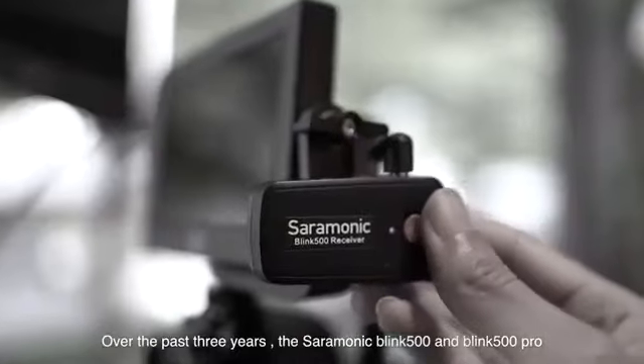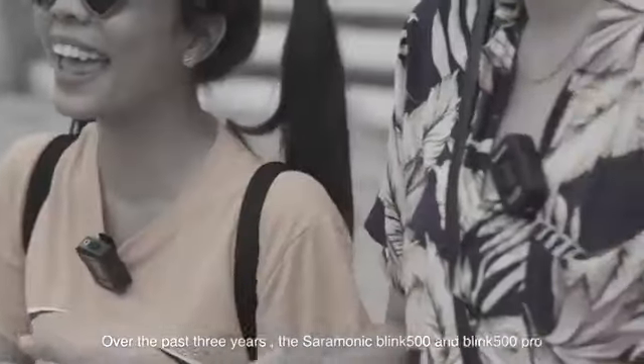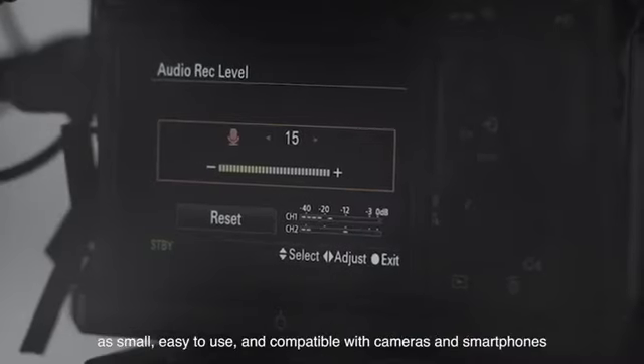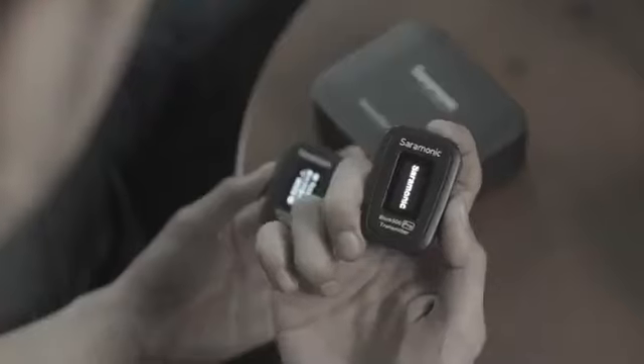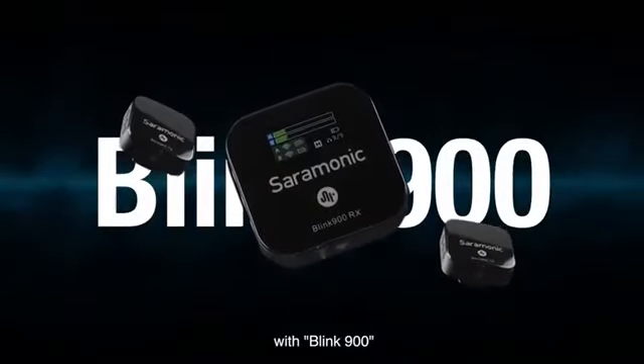Over the past three years, the Saramonic Blink 500 and Blink 500 Pro have made a breakthrough in the wireless microphone industry as small, easy-to-use, and compatible with cameras and smartphones. Now the Saramonic Blink series has evolved, going one step further with the latest technology: the Blink 900.